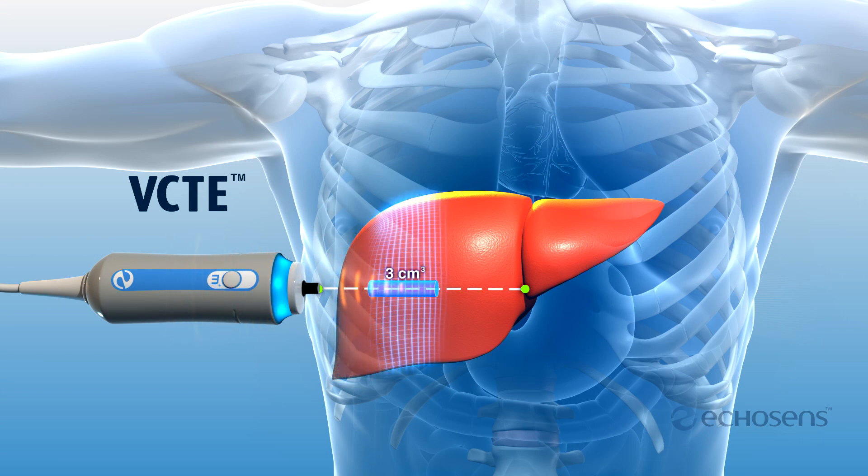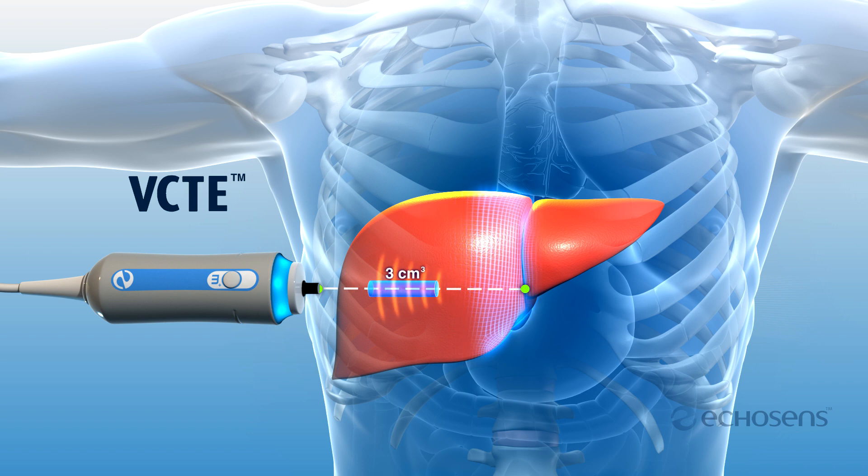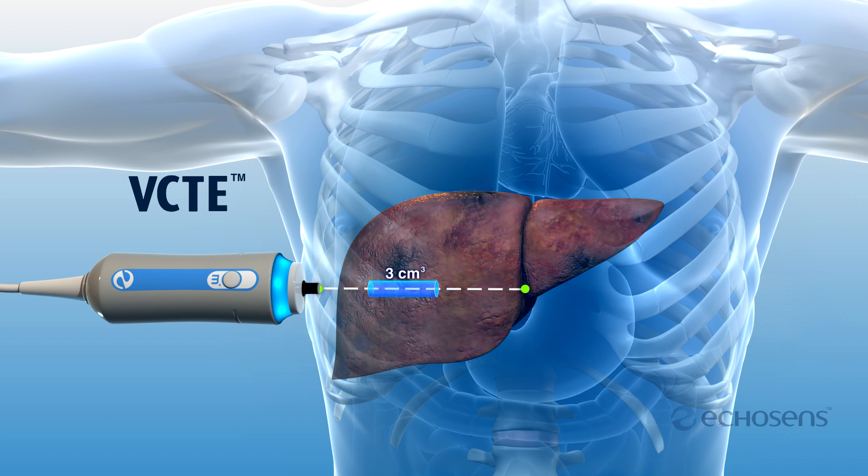Here, the shear wave moves slowly through a healthy liver. In a cirrhotic liver, the shear wave moves very rapidly.